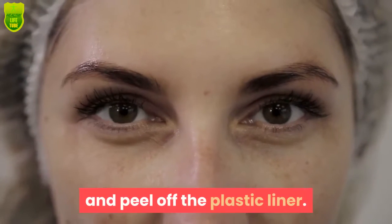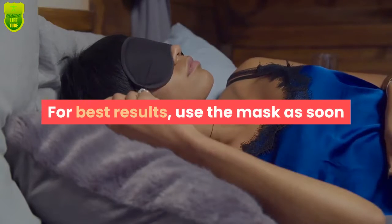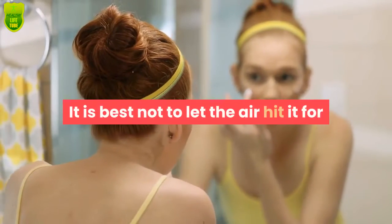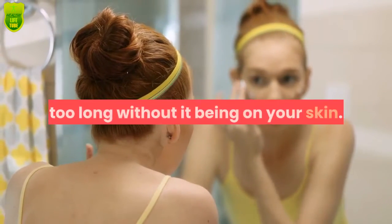For best results, use the mask as soon as you remove it from its package. It is best not to let the air hit it for too long without it being on your skin.